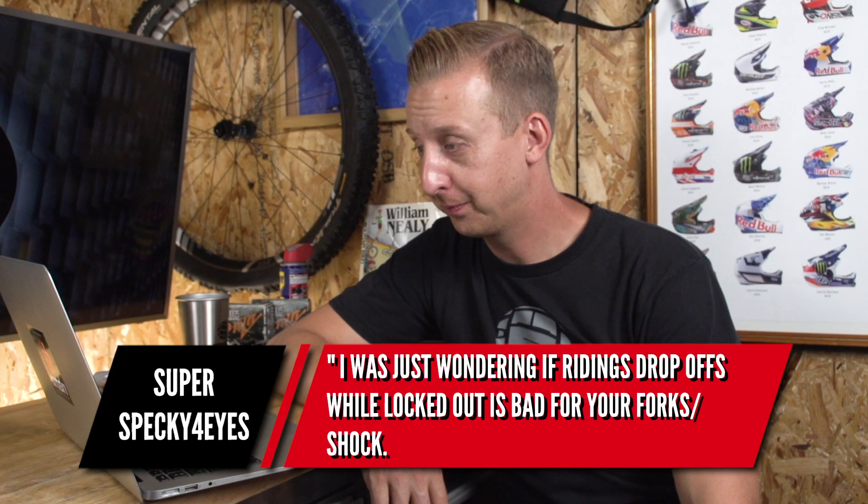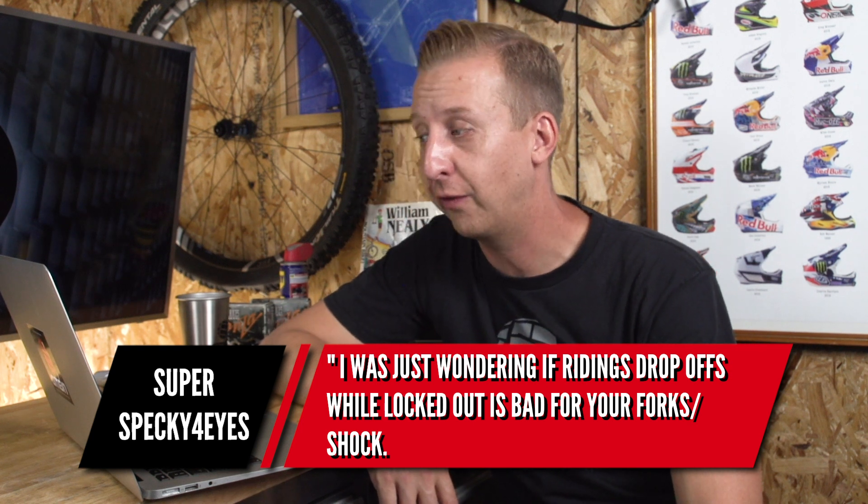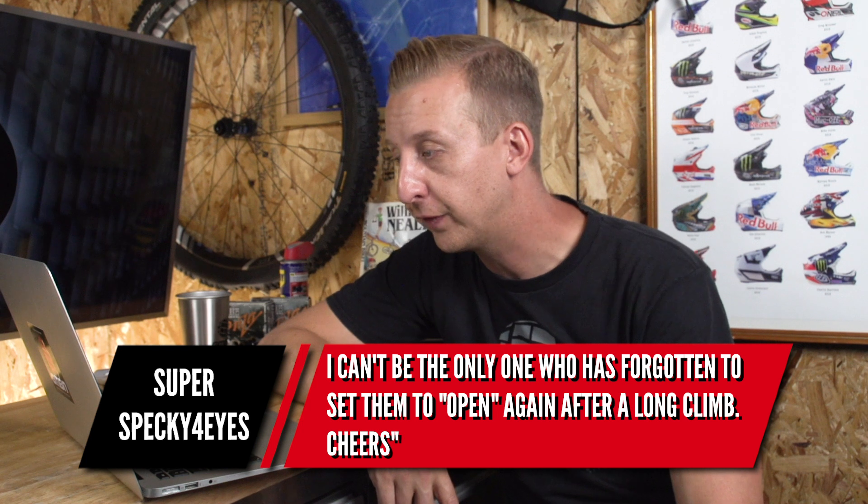Next up is from Superspecky4eyes, wondering if riding drop-offs with the fork locked out is bad for your forks or shock — he can't be the only one who's forgotten to open them after a long climb. Generally speaking, when a fork or shock is locked out, it has a blow-off feature. If it just stayed locked out it would damage the internals. I have heard of it happening with shocks where people ride with them locked out too often — you can actually bend the shims inside, which means paying for a rebuild. Don't worry about it too much, but just don't make a habit of it. The blow-off feature allows oil to bypass so the fork will actuate and won't be damaged.